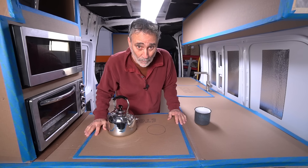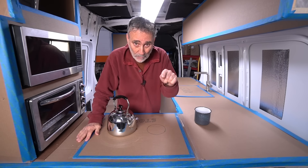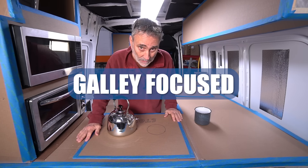This is a 144 Sprinter, a little guy. This build is for a professional chef, so we are galley-focused.